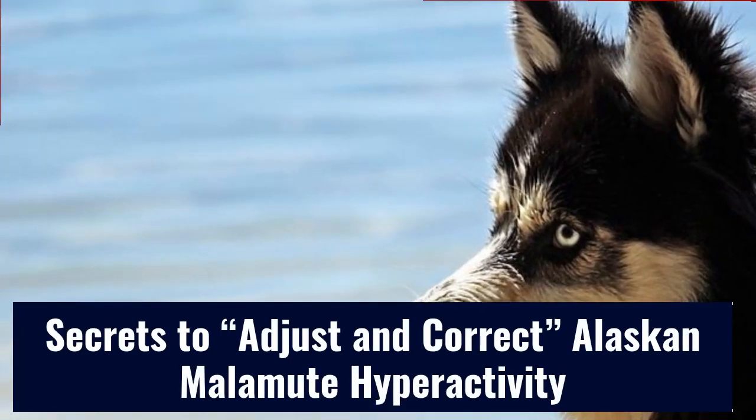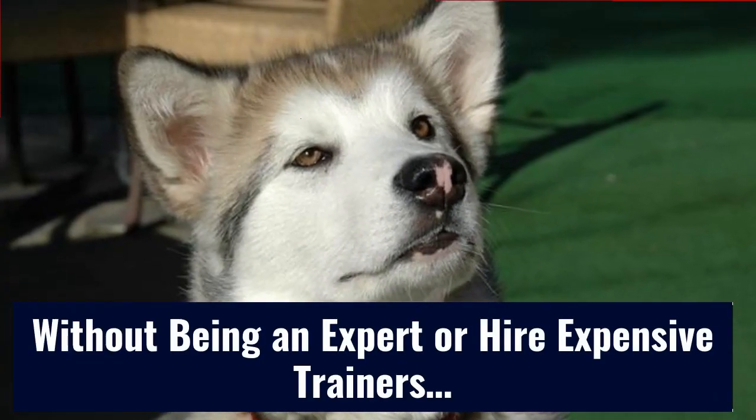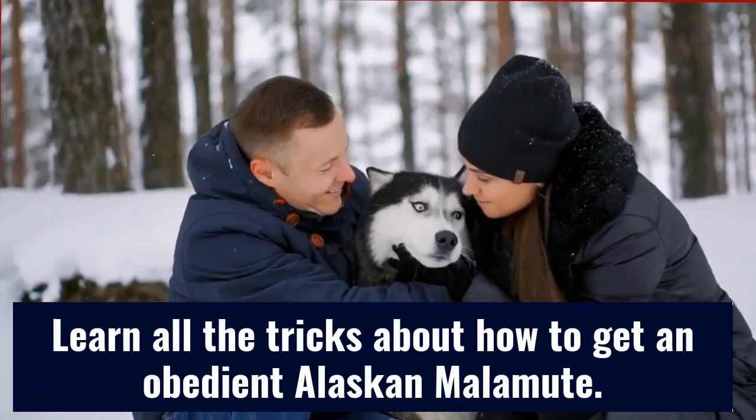Secrets to adjust and correct Alaskan Malamute hyperactivity without being an expert or hiring expensive trainers. Learn all the tricks about how to get an obedient Alaskan Malamute.